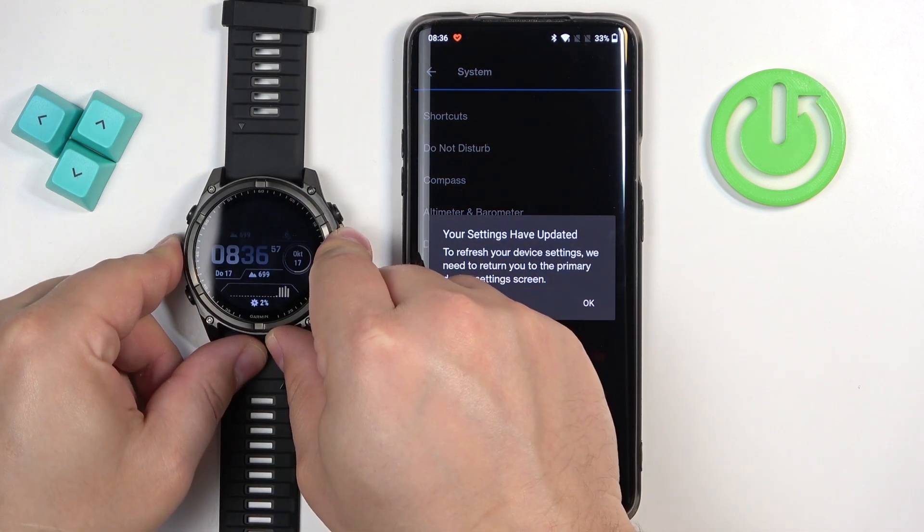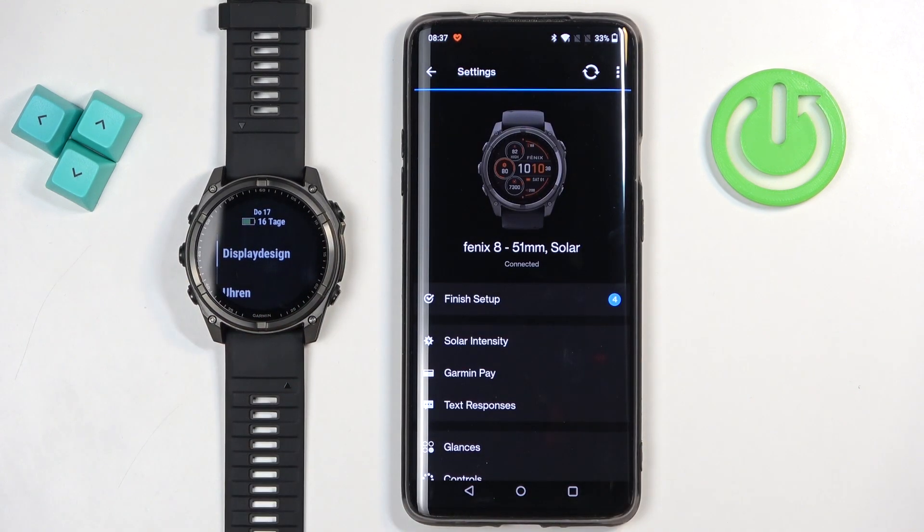If you open the menu now, it should be in German. And that's how you change the language on this watch. Thank you for watching! If you found this video helpful, please consider subscribing to our channel and leaving a like on the video.